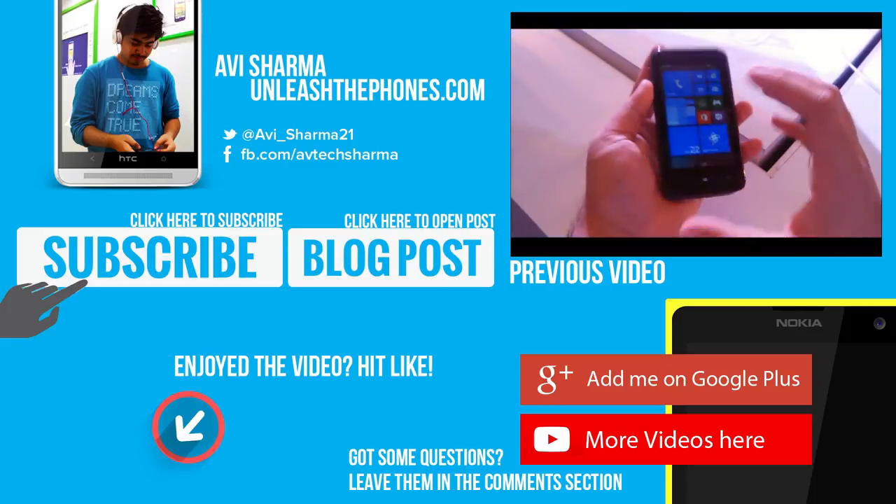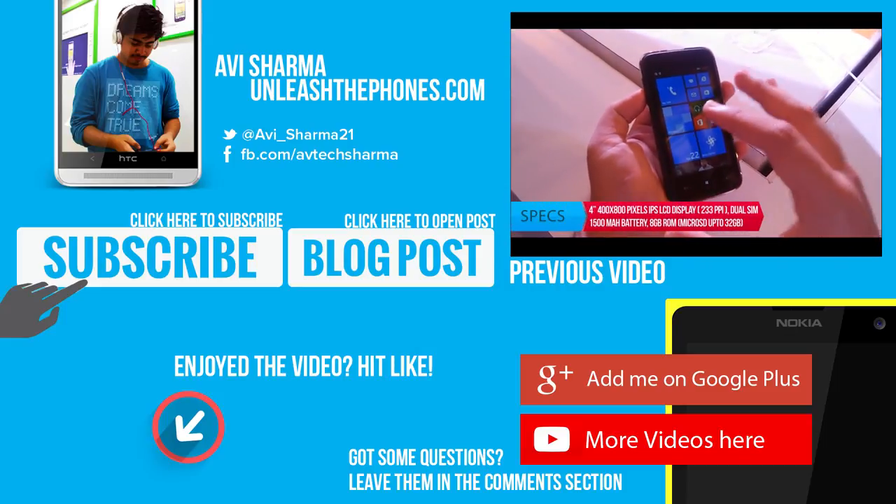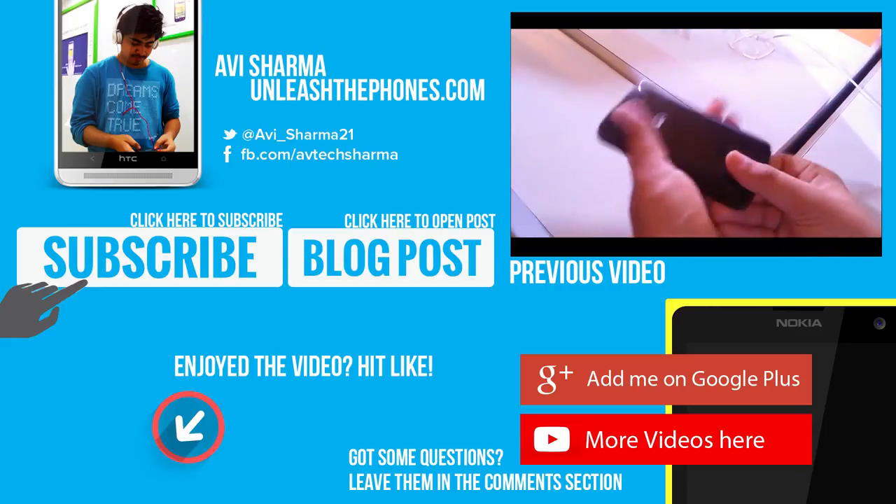Until then, please subscribe to the channel — the link is on screen right now. You can also like the video if you enjoyed it, and stay tuned for the in-depth review.